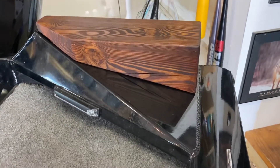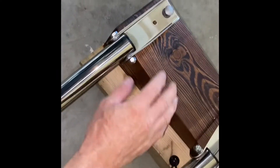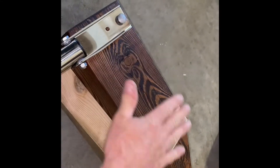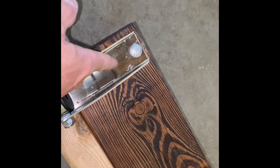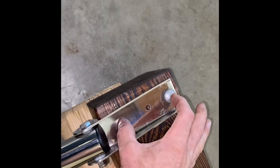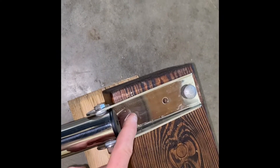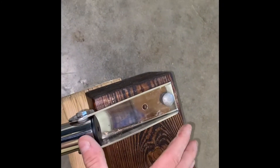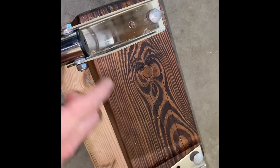I mocked everything up on the ground with the ladder on top of the cut piece. The holes on the ladder bracket are very close together, and I want a wider footprint to hold the board down. Rather than use the existing holes, I'm drilling new holes further back on each side to create a much wider, more stable mounting spread.